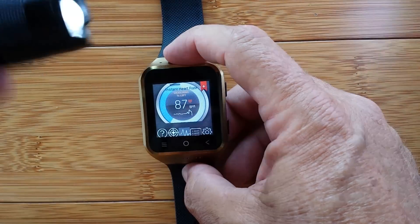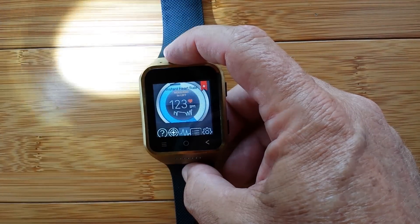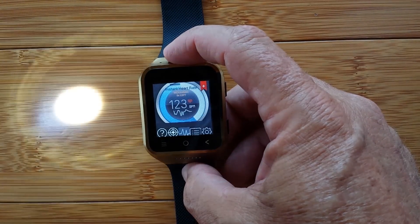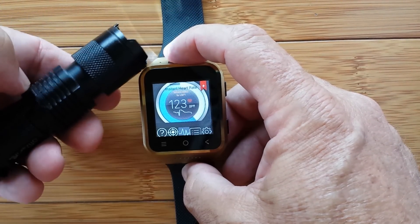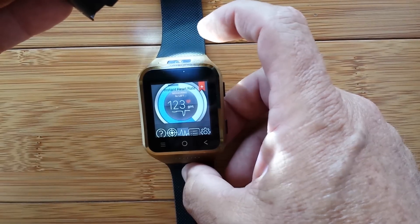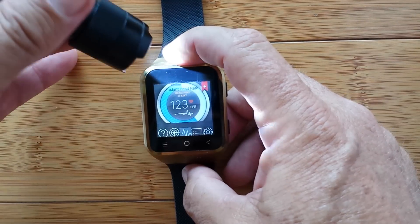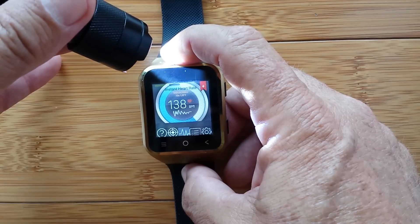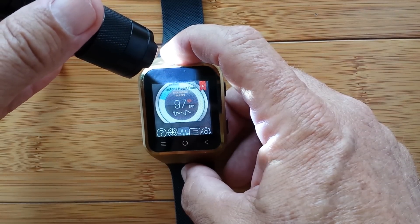I'm going to use this really cool flashlight — it uses a AA battery and it's high-intensity. I slide the front and it'll zoom focus. That is a cool flashlight. Try AliExpress.com — I think you can find it there. So there's the camera, I'm going to put my finger on it. I've zoomed in now. What you're trying to do is cover the whole camera lens and let the light shine through your finger.